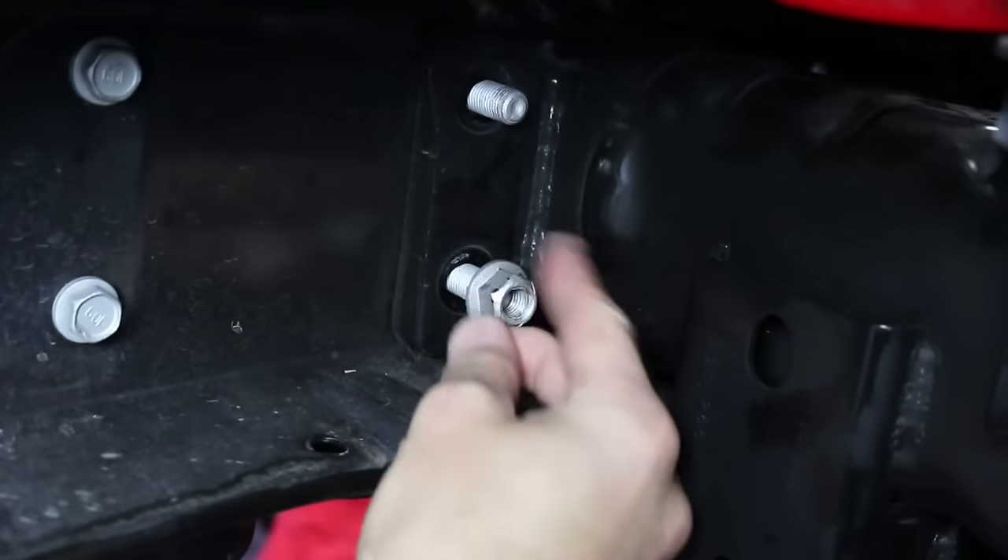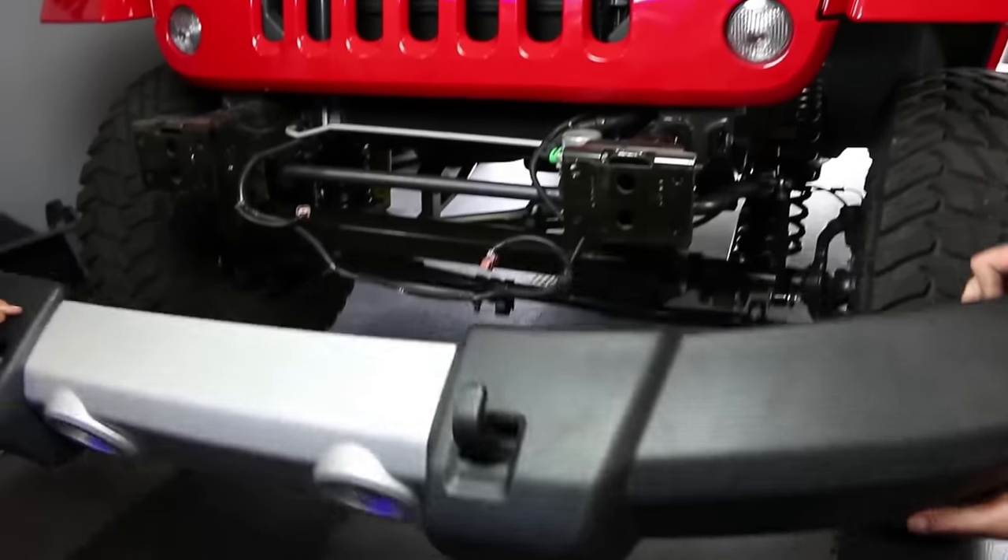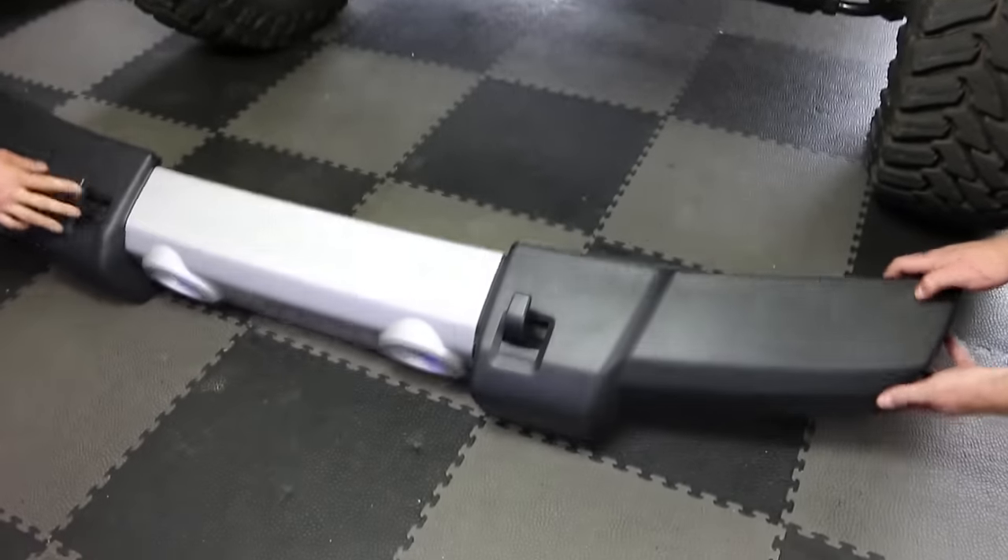Using some basic hand tools like a ratchet and socket, remove the bolts holding the stock bumper on. Then disconnect the wiring harness for the lights and carefully remove the bumper.